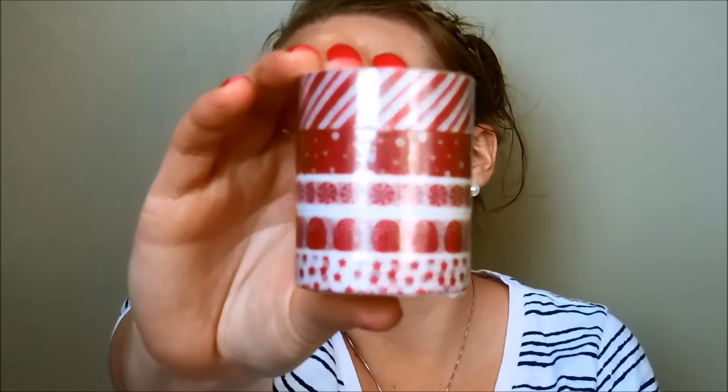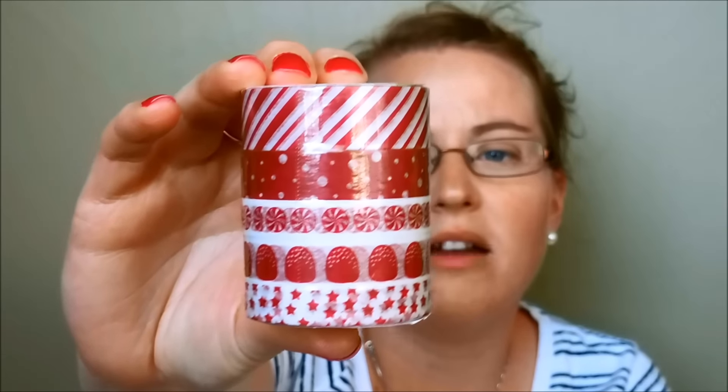We have washi tape — candy cane washi tape in all red and white. Out of the five rolls, there are only two that are pretty holiday-specific, so you can always use the other three anytime of the year since they're just red and white stripes, dots, or stars — great for 4th of July too. Then this one has hollies, stripes, and bows. And another pack has evergreen trees and plaid patterns with rustic colors — lots of versatility.